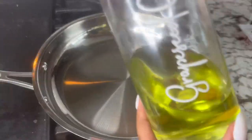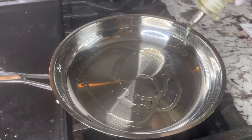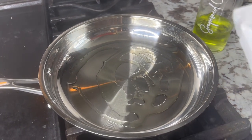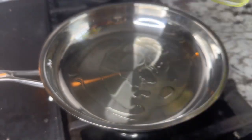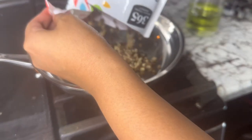We're putting grapeseed oil in the pan, because you are not supposed to cook with olive oil. I repeat — you are not supposed to cook with olive oil. It shouldn't be heated to high temperatures. Grapeseed oil it is. Next, we're adding in the barley and lentils.